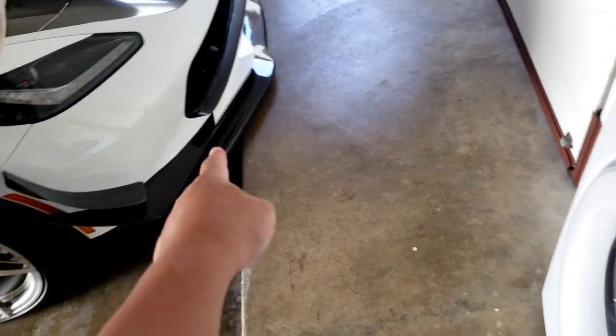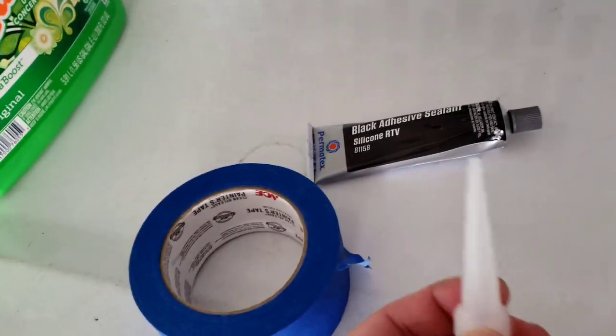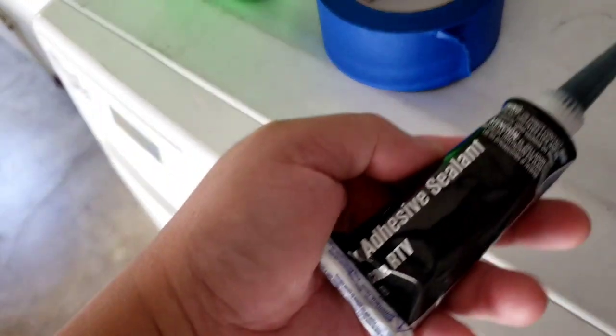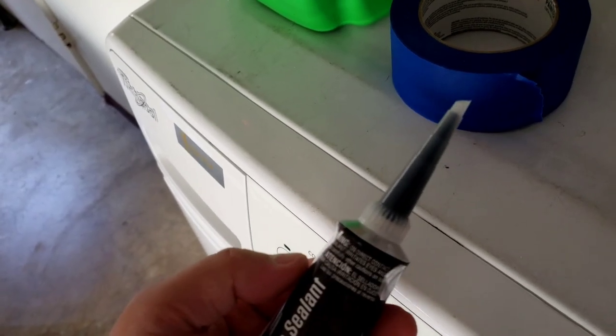This adhesive is the one we use for the canard, and a lot of body work people recommend it. It doesn't crack. I'll cut a little piece for the seal. It seems a little harder to mask off, so I'm just going to apply it by hand very slowly and gently.